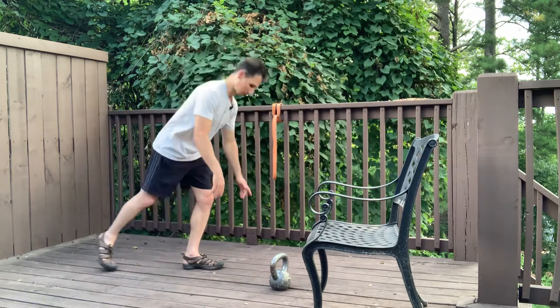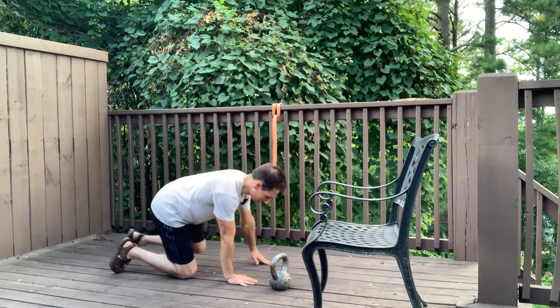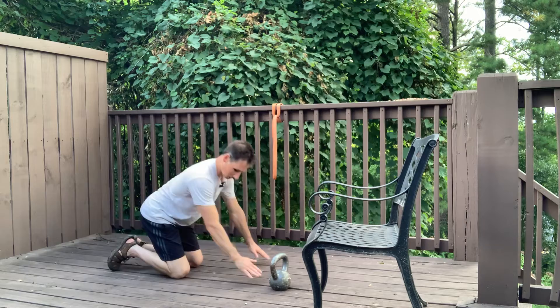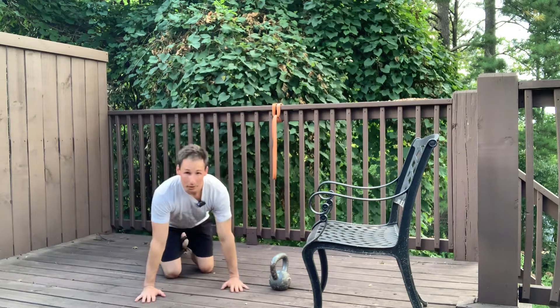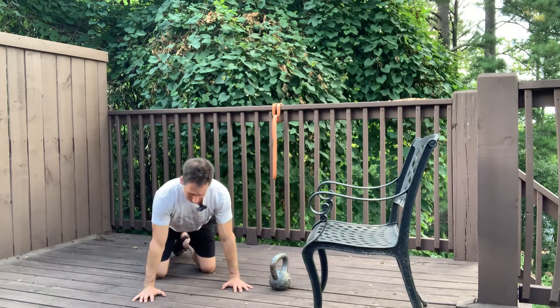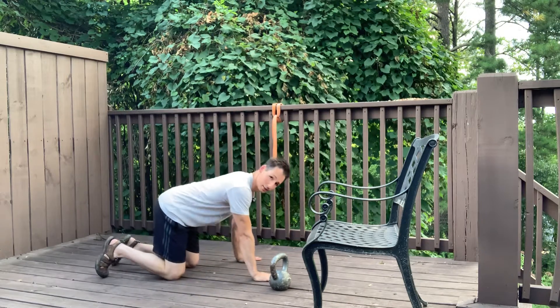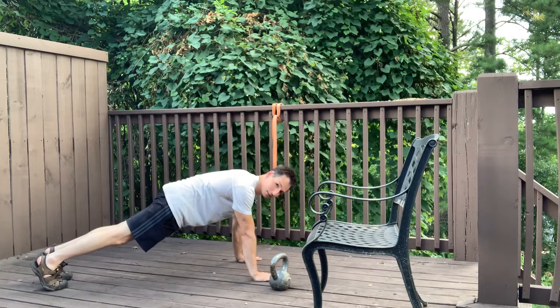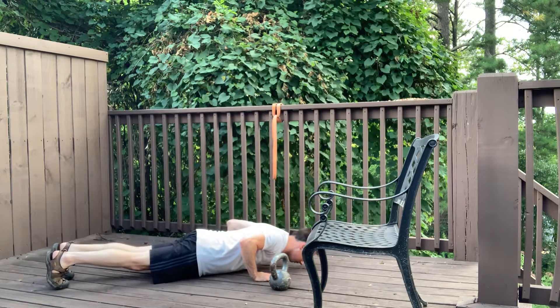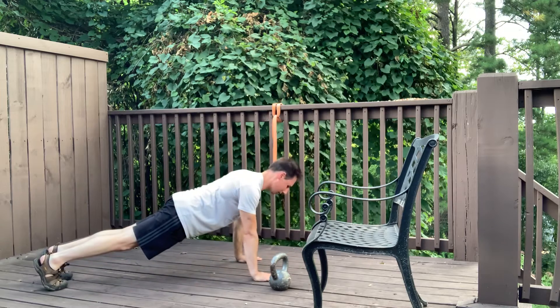Once you fully make it to the ground, you get into this position. One other thing: once you're down there, you want to get the pit of your elbow pointing forward — basically screwing your hands into the ground. This gives you a good stable base. Then you set up: feet back, tuck your tail, keep that locked in — squeezing your butt the whole time. Lower your heart down, keeping the arms out at about 45 degrees, and then push the ground away.